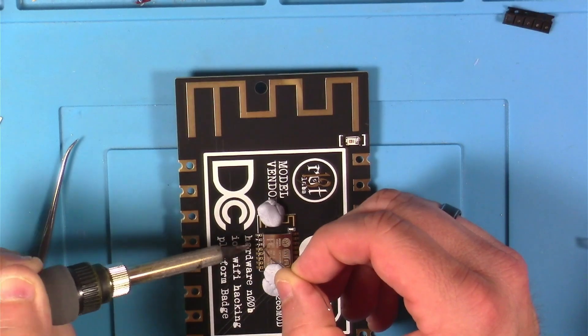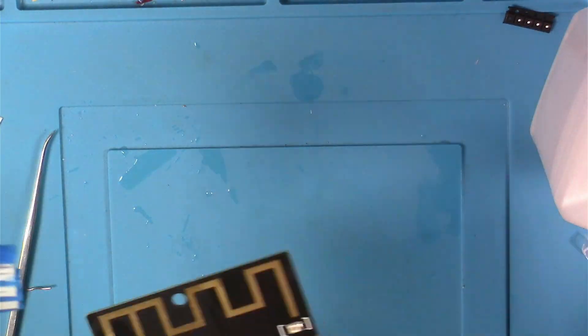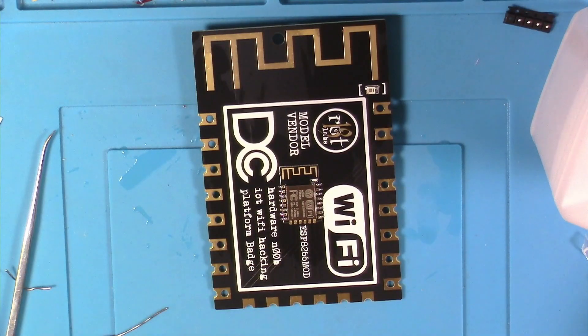Next it was time to solder the actual ESP module to the PCB. I began cleaning the PCB when I realized I'd missed a whole section of pins on the ESP, so I had to get those soldered up too.